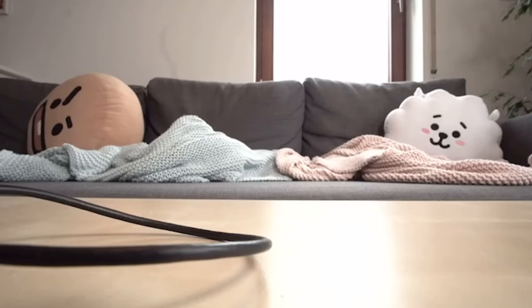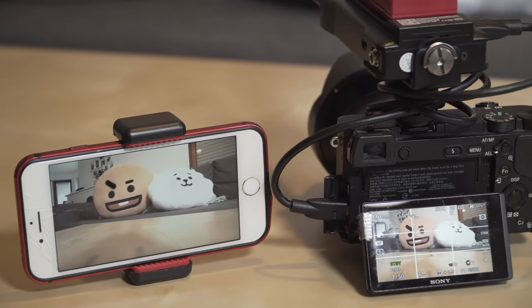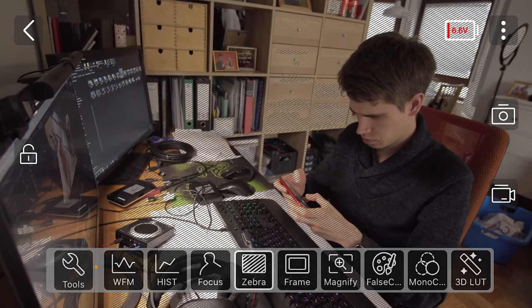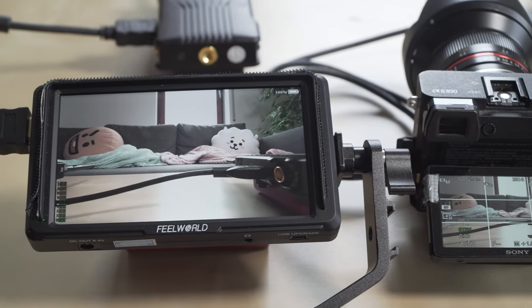The connection is flawless, the image quality is great and the delay very short. The app even offers tools like waveform, histogram, focus peaking, zebras, or magnifier. But I can also choose to get the image on the monitor.